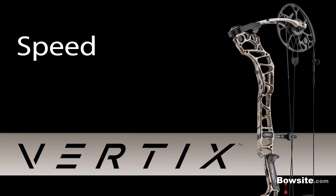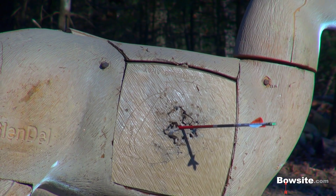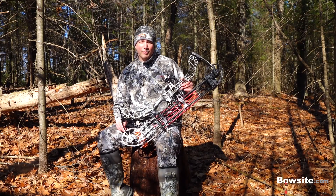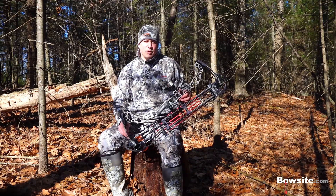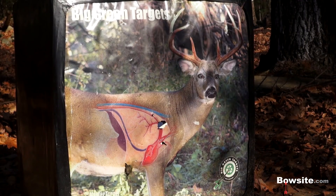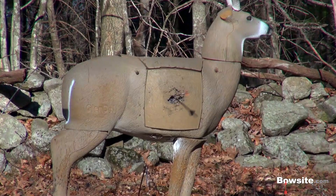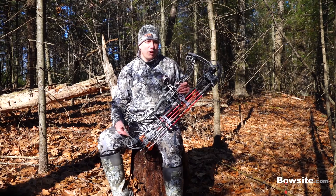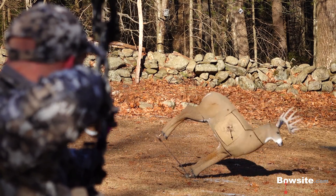Speed: this bow is advertised at 343 feet per second IBO. It's plenty fast for me and very stable for a 30-inch axle-to-axle bow. Accuracy: the only real measure I use to assess any bow is how well I shoot it. I shot the Vertix just fantastic. I achieved perfect arrow flight with virtually no tuning effort, and anything that walks in front of my Vertix is in trouble.